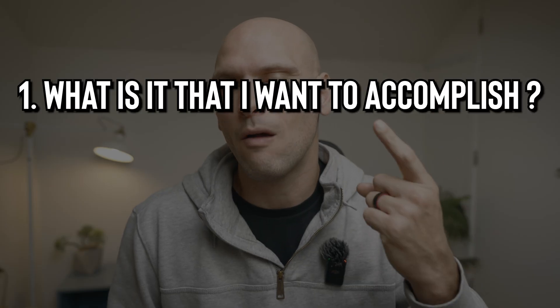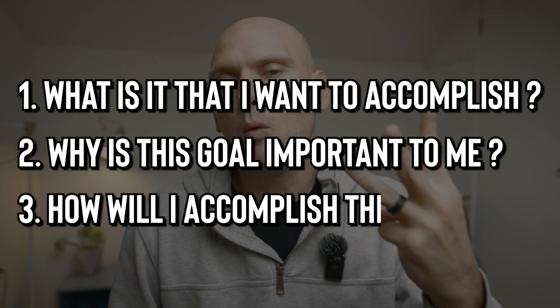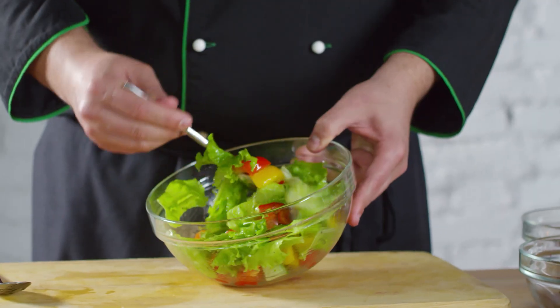When setting a goal, you want to make sure that it is as specific and clear as possible. This ensures that you have a clear understanding of what needs to be achieved and helps you stay focused on your goal. When trying to set a specific goal, ask yourself these three questions: one, what is it that I want to accomplish? Two, why is this goal important to me? Three, how will I accomplish this goal? For example, instead of setting a vague goal like "I want to improve my health and get fit," you should set a specific goal like "I want to lose 20 pounds in the next six months by exercising 30 minutes a day and eating a healthy diet." That's extremely specific and clearly lays out what you need to do to accomplish your goal.